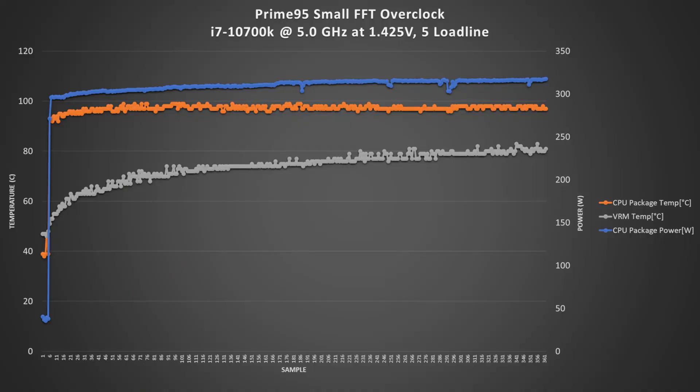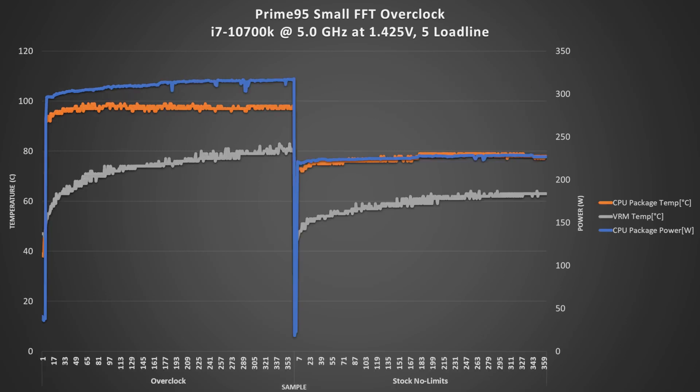While at 5 gigahertz, we managed to stay below 90°C on the VRMs, which is excellent considering we can also add the included 40mm fan. As for the chart on the screen, I was using the 5.1 gigahertz voltage settings, which are definitely on the spicy end of the spectrum. For comparison, I'm also including the stock no-limits power and temperatures against the overclocking results, just to show that even with increasing the voltage and the frequency, the Z490E manages to maintain its stability while keeping its own power and thermal parameters in check, as long as you have a cooling solution that allows.